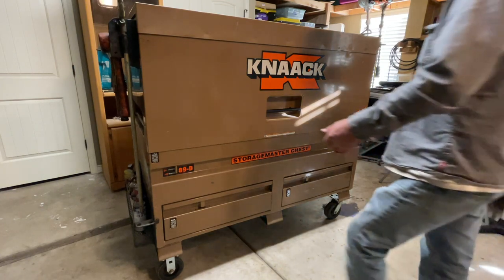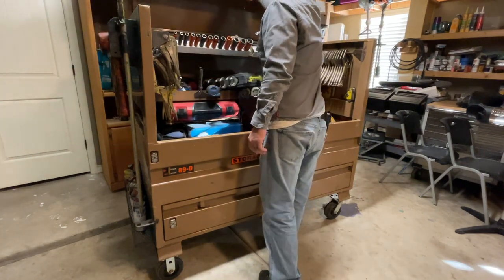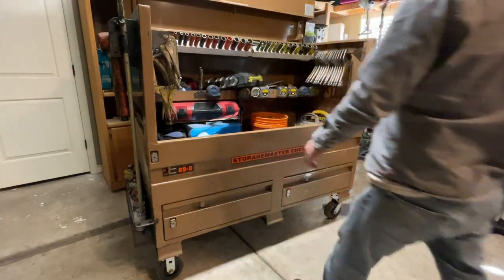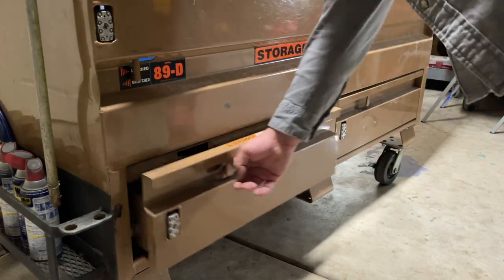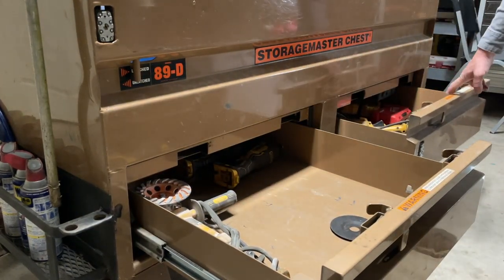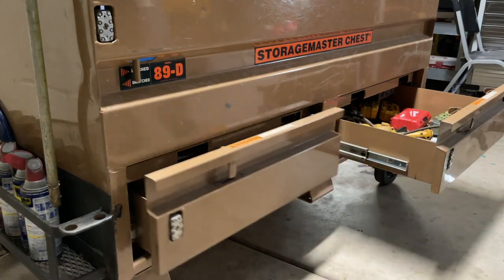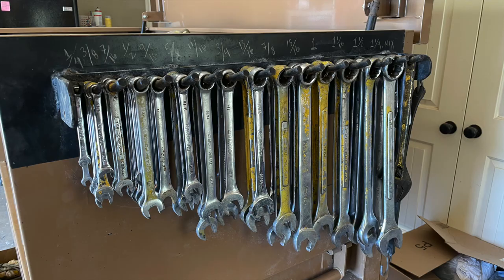As I mentioned before, the Storage Master 89D — those junk drawers are really, really advantageous to have. Normally what we do is they stay empty, and then on the job site when we're picking up either for lunch or for the end of the day, we'll throw all of our cordless or corded tools down there. So they're not getting piled up with the rest of the tools in the box itself. It's very advantageous to have those lower junk drawers.